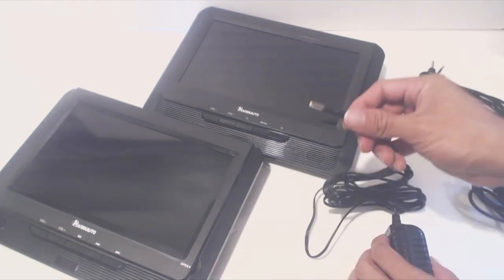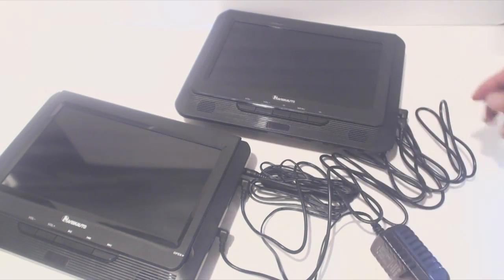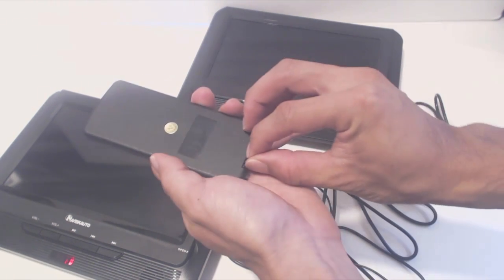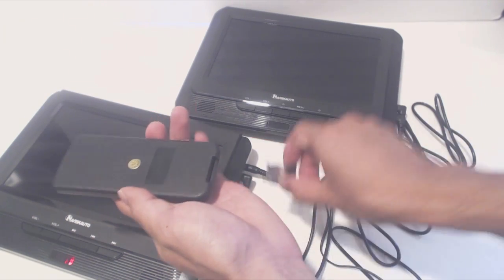The way the system works is that you play video on the main unit and then use the DC cable and audio cable to power and deliver the video and audio feed to the other screen. In this way you can watch the same video on both screens simultaneously. Note that you won't be able to watch different videos across the two screens. The remote control only works for the main unit as well, and you'll have to remove the plastic battery saver tab beneath the pre-installed battery to use it.